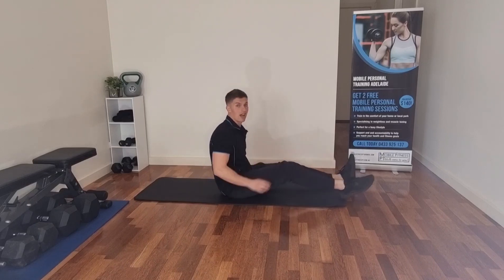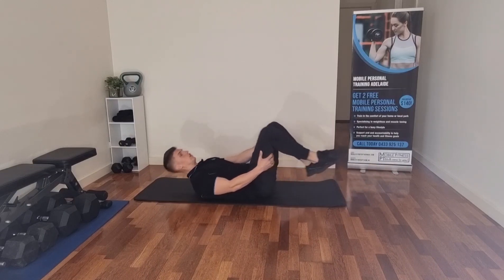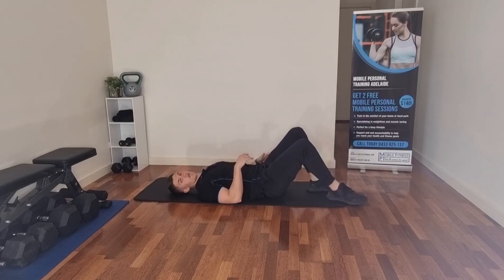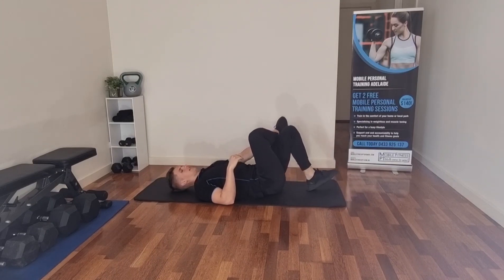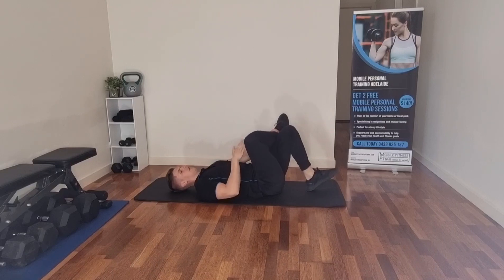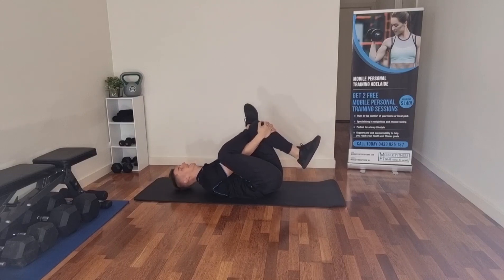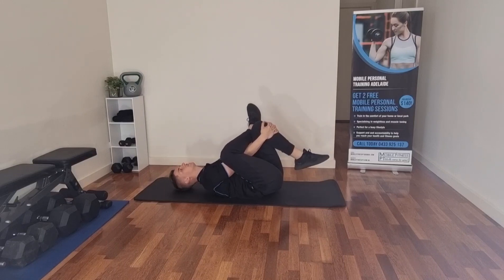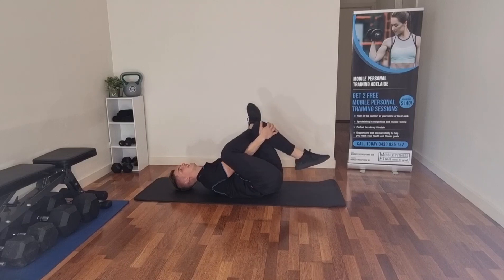Next up we're going to lie on the back and stretch our glutes out, because with lower back pain that will generally come from having tight glutes as well. So we're going to lie down, have your leg over your knee, reach through the middle, grab onto the front of your leg, then relax your head back. You should feel this stretching through your glute on the leg that's crossed over the body.